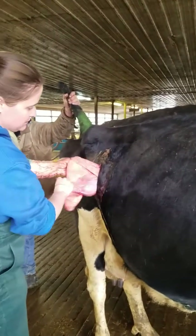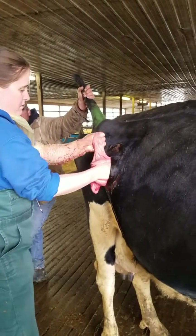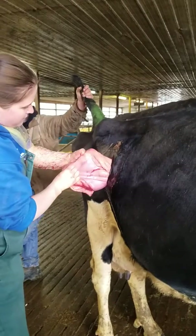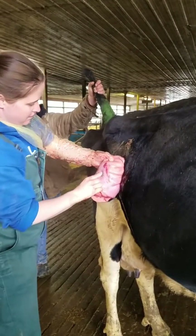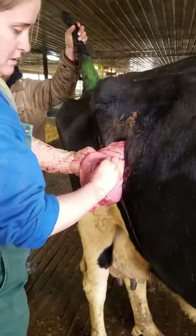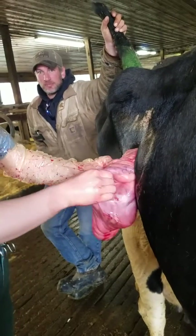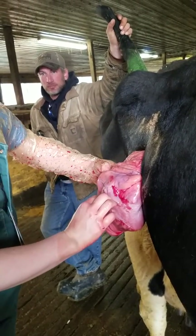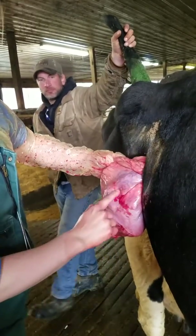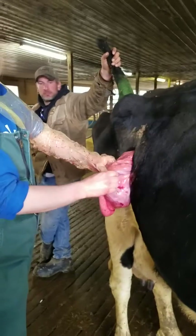Almost got it right here. That's the abomasum — this is the abomasum right here. And right here's the pylorus. It's a kind of cartilaginous feeling, even though it's not cartilage. Here's the small intestine coming off of it. So cool — if you wash your hand, you can touch it.